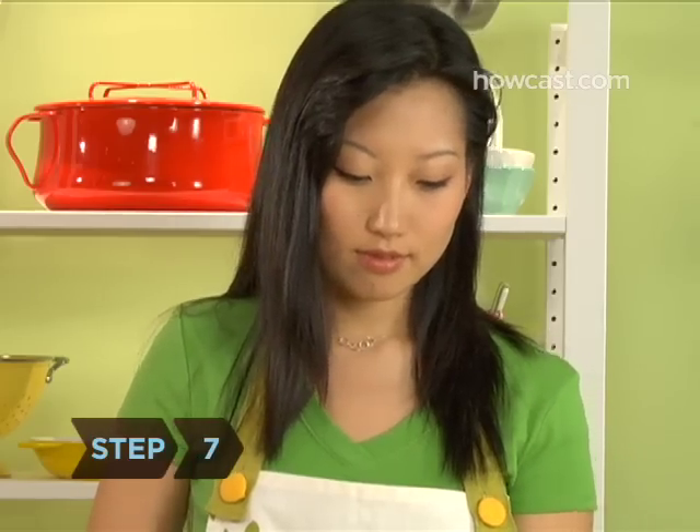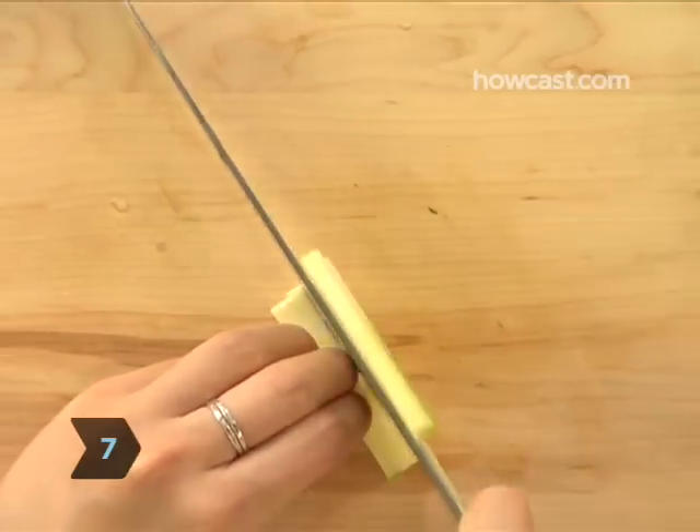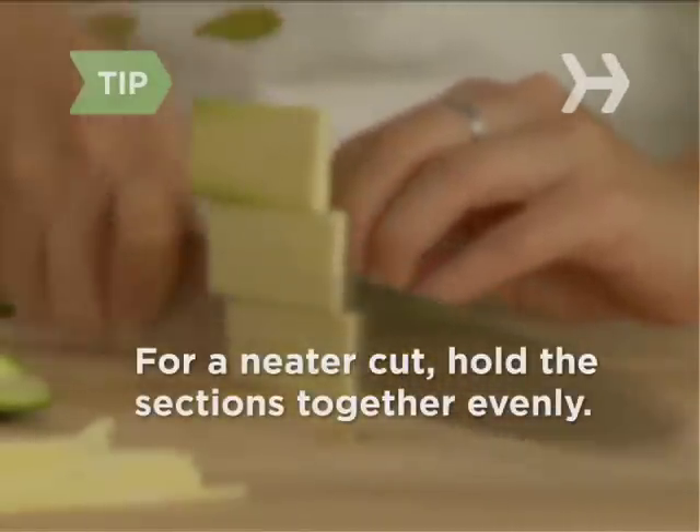Step 7: Cut the sections lengthwise into uniform slabs a sixteenth of an inch thick. Try to hold the sections together evenly — it makes for a nicer cut.